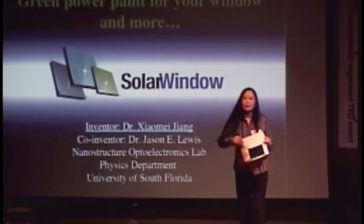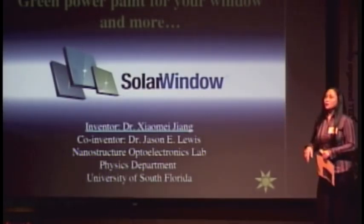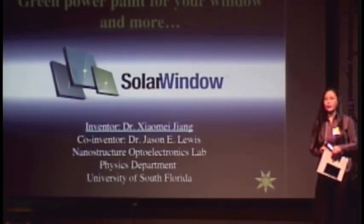I actually have some samples here — this is a window tint. To be able to create a better and smarter window tint has been one of the motives behind our green power paint technology. So instead of merely blocking the sunlight with a window tint, a smart window tint can take full advantage of it by generating electricity.